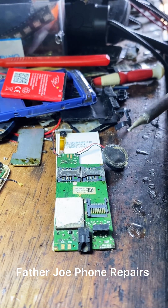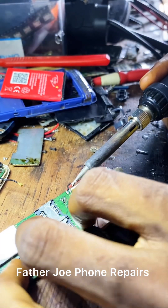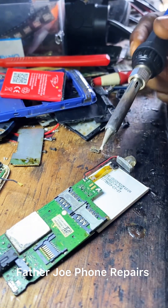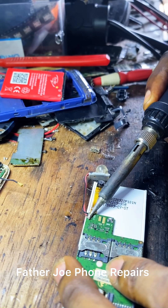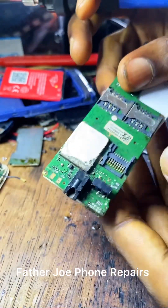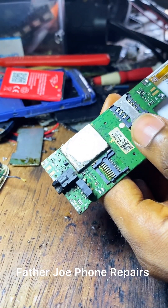Engineers, before you start the work, take your time and carefully remove some components here, like the speaker and the touch light. Check this out. When you're done, remove this heat sink — this is where the problem is.